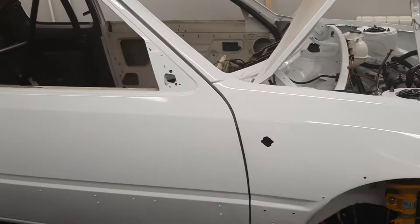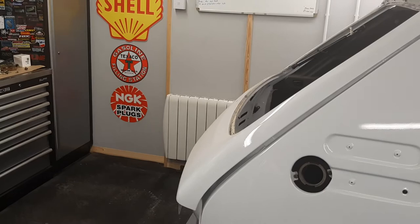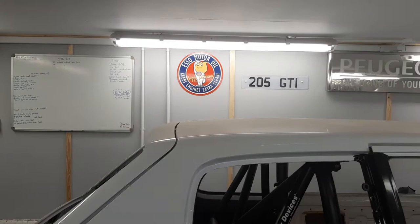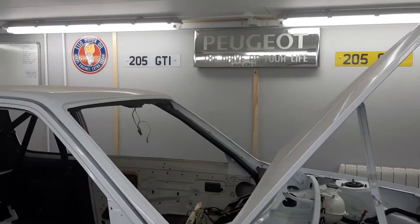There's been quite a bit of a push on it yesterday and last weekend. In the workshop, as you can see, I've bought some more signs - got them off eBay. Some different ones. I've also got my little Michelin Man, and I will buy one of the bigger ones. It's just filling up the gaps in the workshop and making it how it should be.